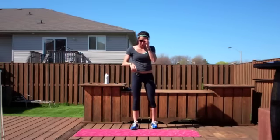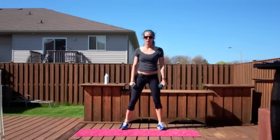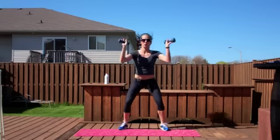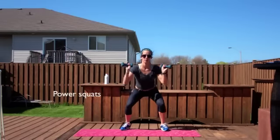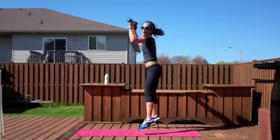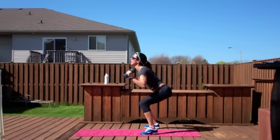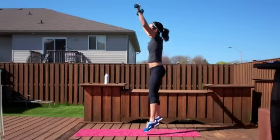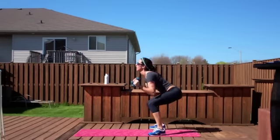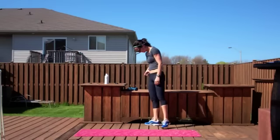Okay, last round. Let's go power squats with our weights. We're going to do shoulder press with them. You have to keep your back straight, head up. None of this rounding — nice and straight.